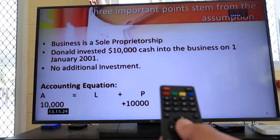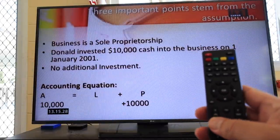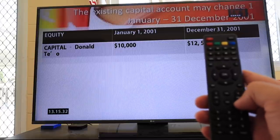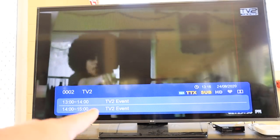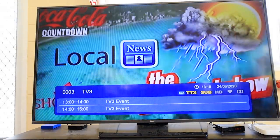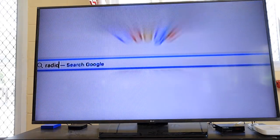Remember the channel button is this up and down here, not the page button — that's the volume. This is the channel up and down. You can see down here it says TV2 and it actually is TV2. This is TV3 — actually TV3, which I didn't even get before on the old antenna, so that's kind of cool.